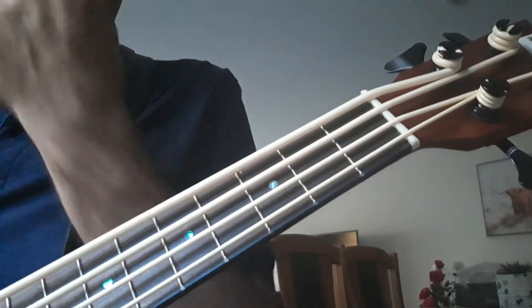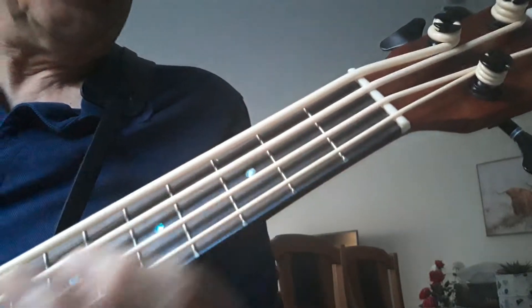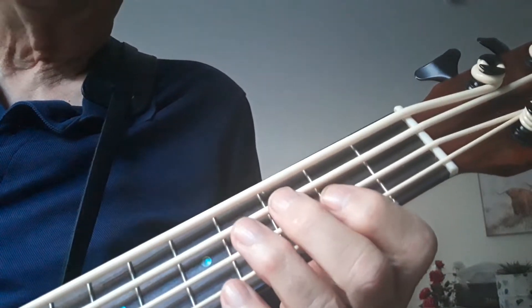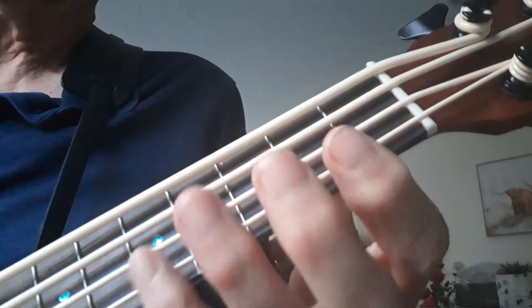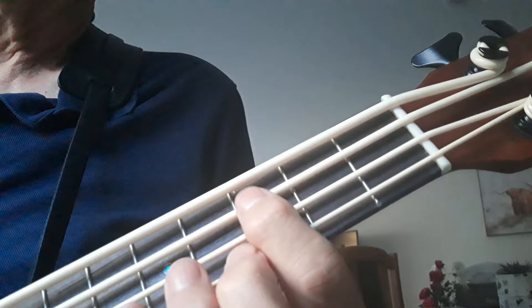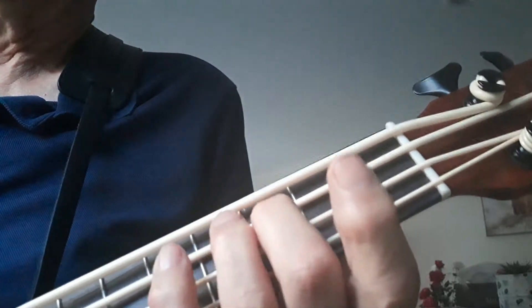In the 12-bar blues in C, we'll do the walking bass. Now do it nice and slow, so we'll try a slow run through. See the fingers — second finger on C, right where the dot is, and then walking up from there.